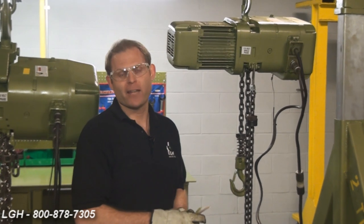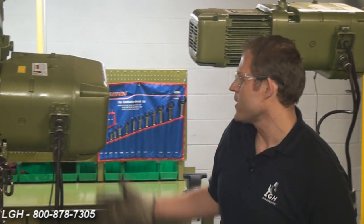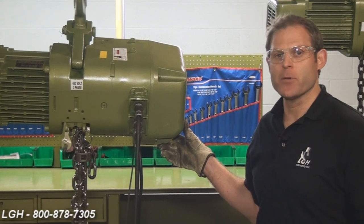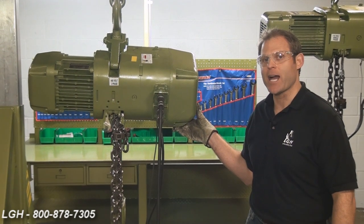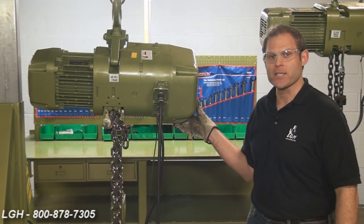In fact, at full load and running on 115 volts, this can see amps as high as 24. We also offer hoists ranging in capacity from 2.5 all the way up to 10 ton and can be wired for either 220 or 440 volts. If it is wired for 220, it can see amps as high as 25. If it's wired for 440, it can see amps as high as 13.